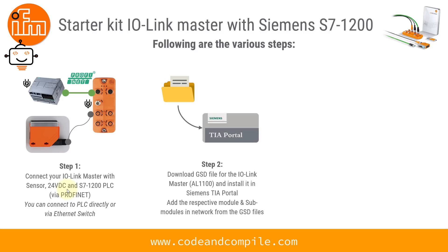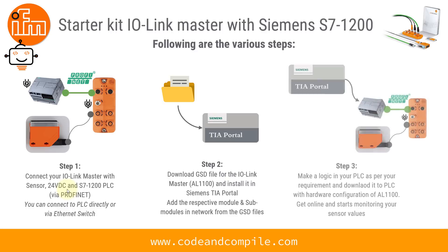Step two is you have to download the GSD file for the IO-Link Master and install it in the Siemens TIA Portal, which I'm using to program my PLC. Then we will configure the IO-Link Master and put some parameters in the PLC. Step three is to make a logic as per the requirement, download it to the PLC, and finally see the sensor readings.